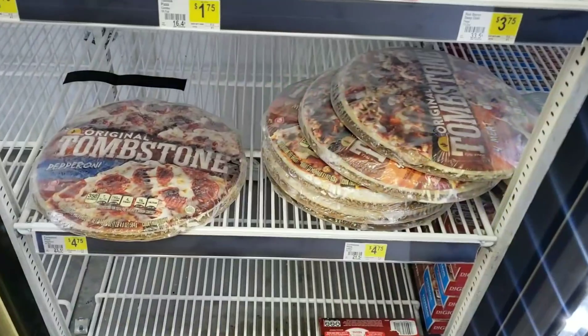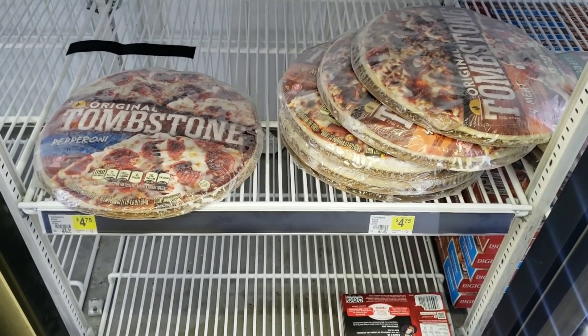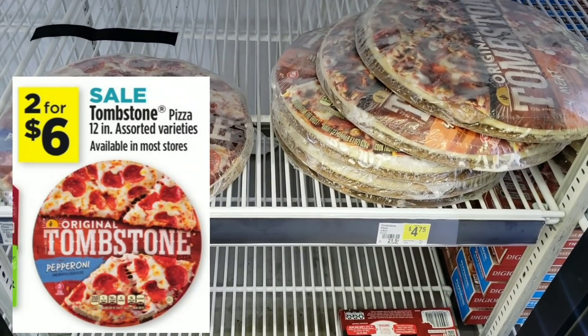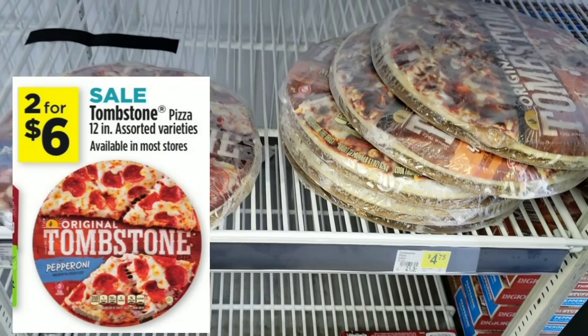Congratulations, you deserve a store this nice. Okay, the first item I'm going to get is the Tombstone pizza. It's on sale two for six dollars — that's a regular sale everyone can do. We'll be buying two and paying six dollars.